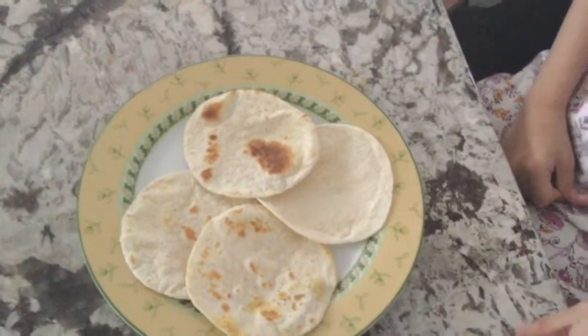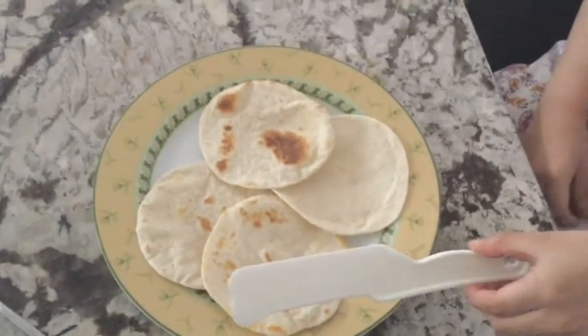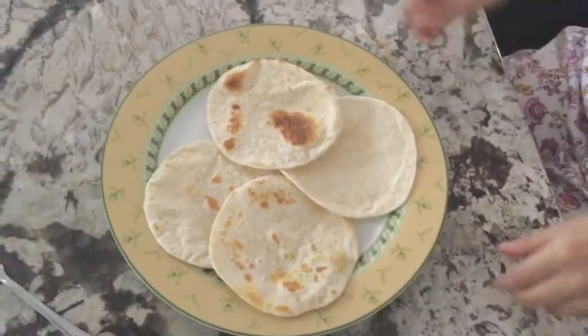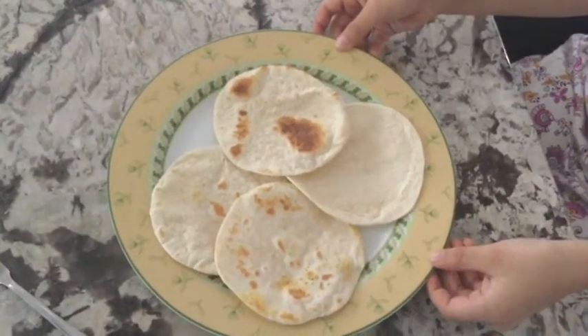Let's get started. First, you're going to toast your tortillas. I have already toasted mine. You can toast them in the toaster, in the microwave, or on a gas.